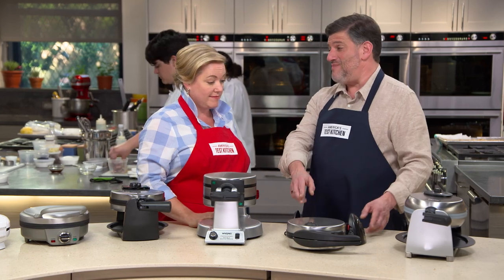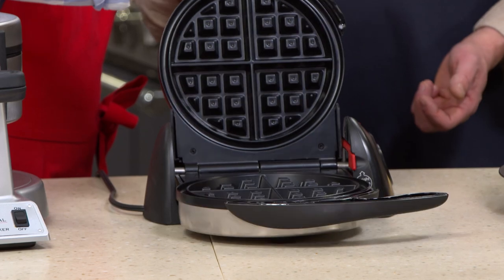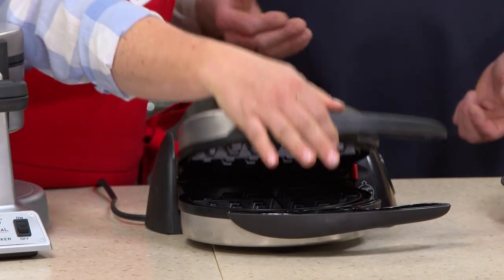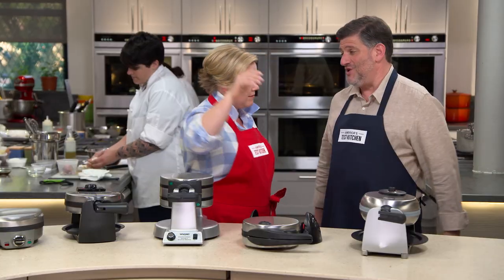That brings us to the best buy: the Presto Flipside waffle maker at $45.89 — pretty much half the price. It's not quite as customizable as the winner, but it turned out really good waffles. And since this is a single waffle maker versus the double, it's half the waffles for half the price — though the winner is a twofer.